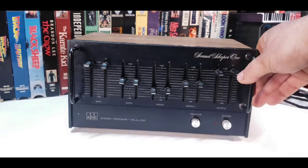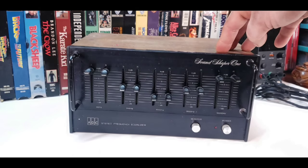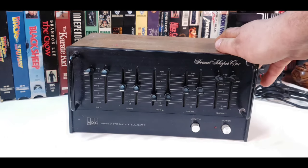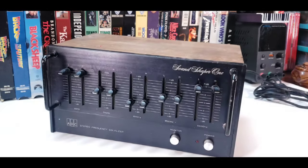They are all built like tanks. As far as the SoundShaper equalizers go, those are definitely an amazing thing to find and very cool. Alright, enough yapping — let's go ahead and take this apart.